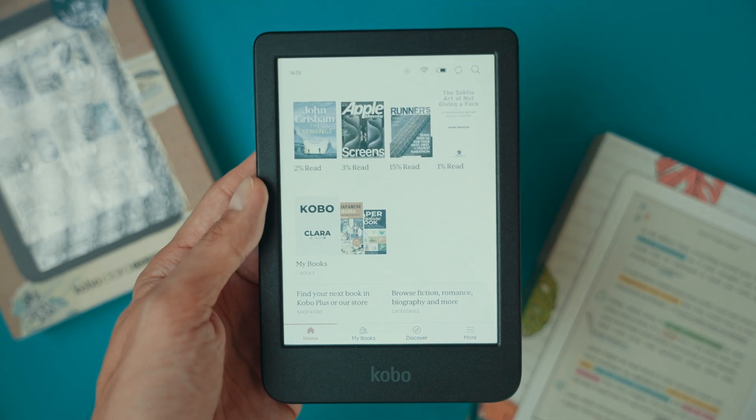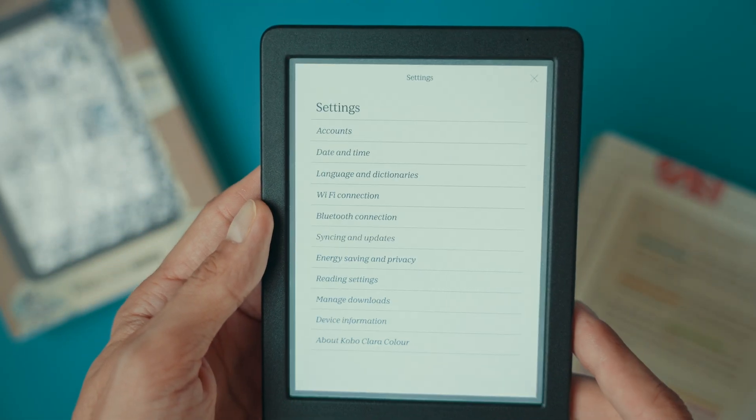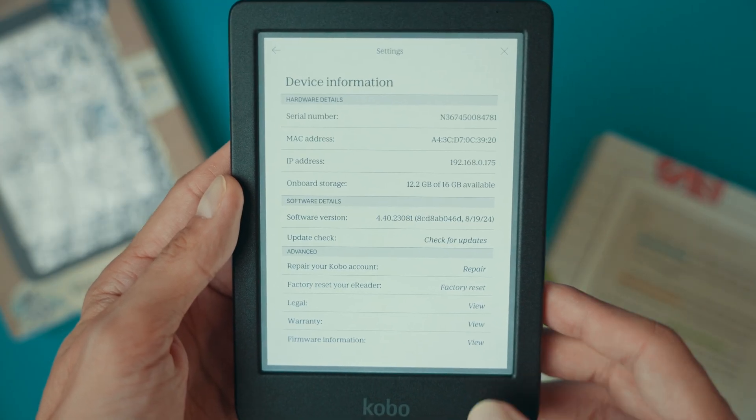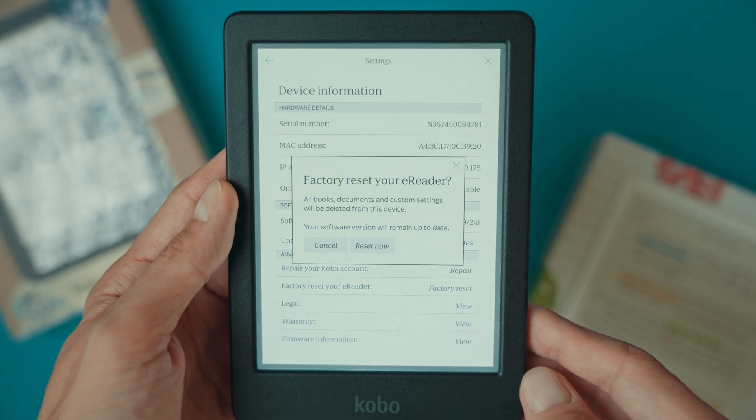Here's how you do it. On the home screen, go to the more option, then go to settings. From there, navigate to device information. Select factory reset your e-reader and confirm that all data will be removed.